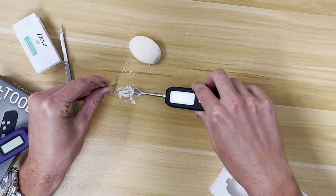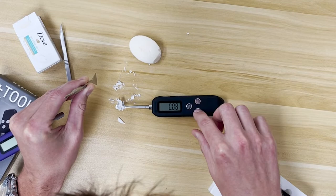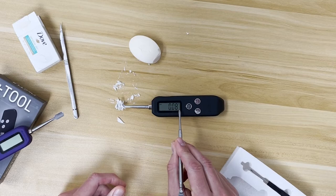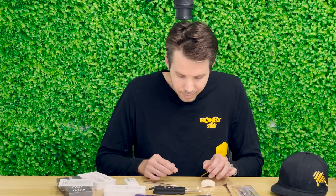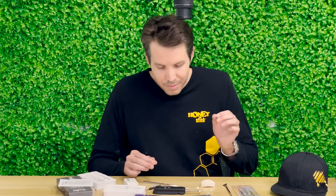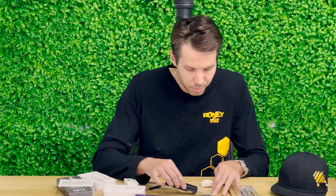Once you have the scale leveled out and calibrated at 0.000, you take the product, scoop what you want to weigh with the tool, and lay it back down flat. It will pause and then give you the final reading. You can push and hold the hold button if you want to keep that value displayed. When you release, the scale goes back to zero. For example, one small piece reads 0.09 grams. As you can see, the scale is very hairpin accurate and gives consistent readings as you scoop and measure your various dabs.